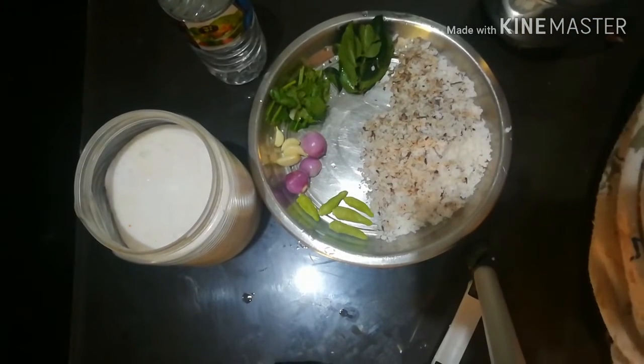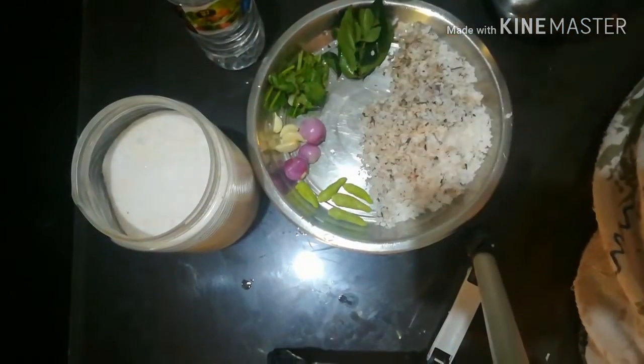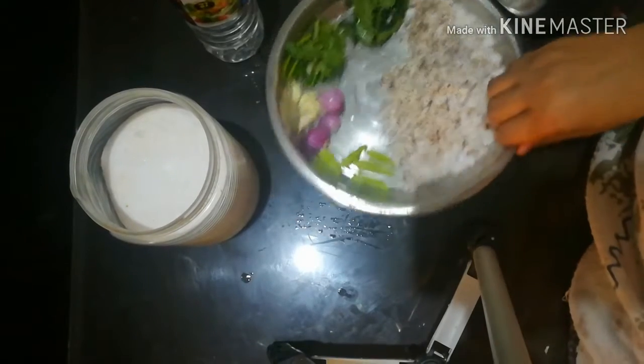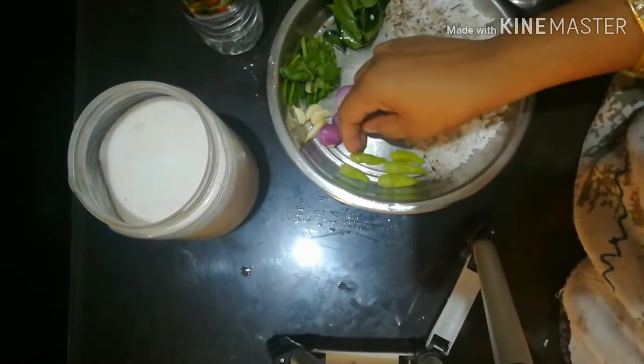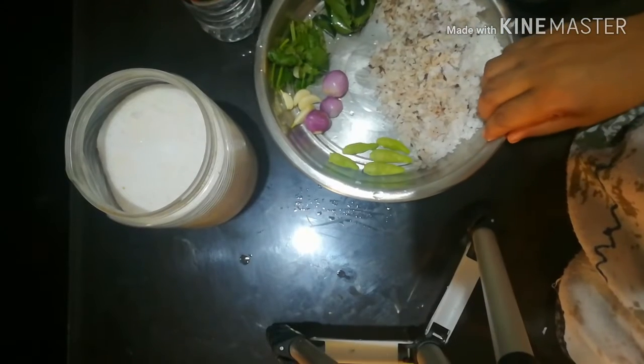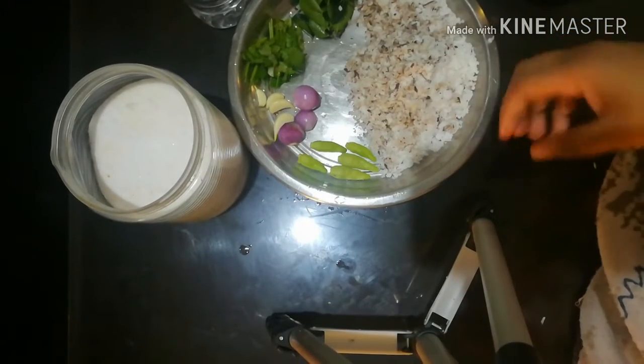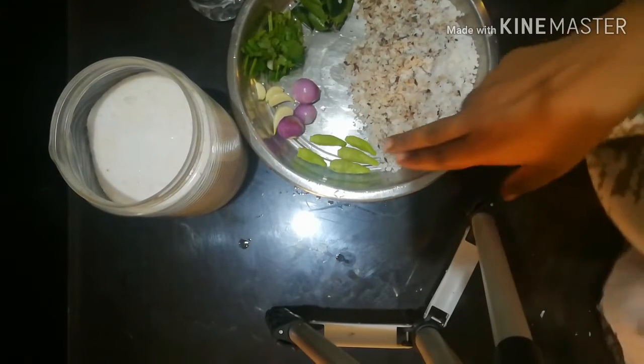I will put a dish on the pan. This dish is made with a winged pan. I will add some spice to the oil.